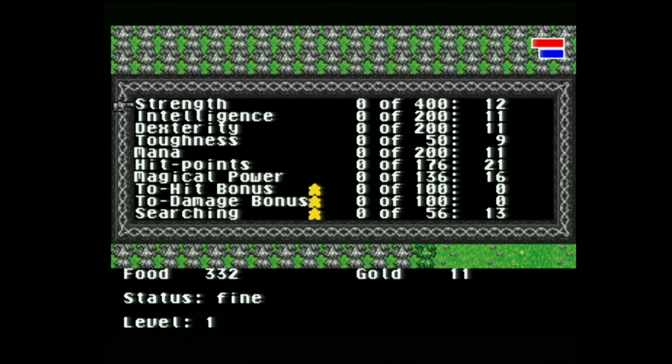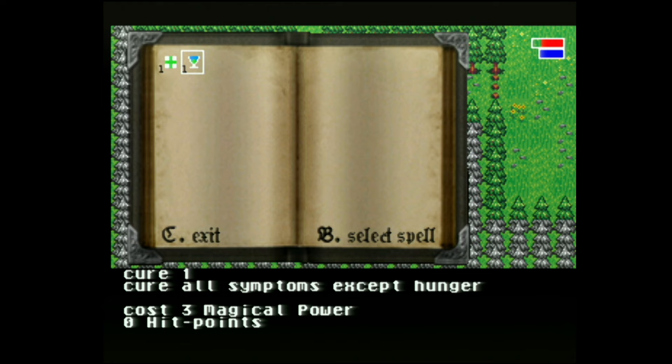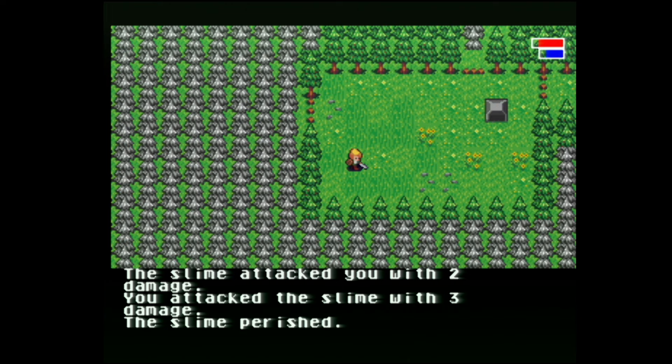The Option button brings up your stats and things like that. So this is a really in-depth game when you stop and consider it. I can also come up here and use a healing spell — select the spell, select it on myself, and that way I can heal, which is what I needed to do against that rat just a minute ago. But yeah, this is a really cool game — I think it's a great fit for this system.